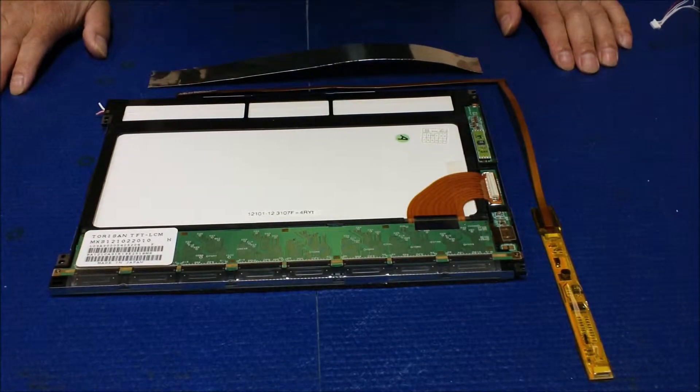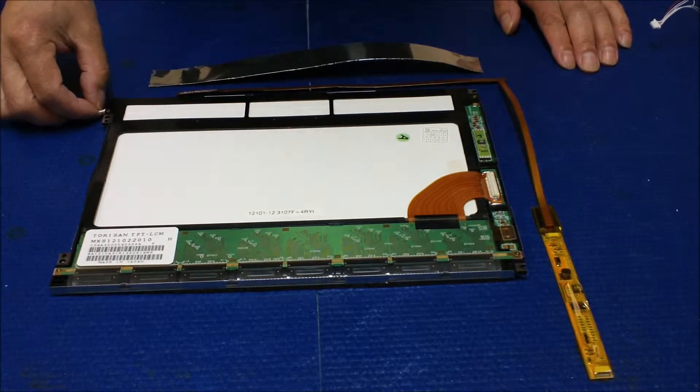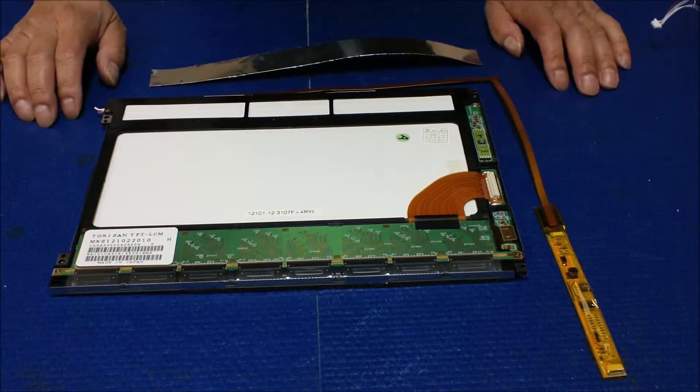Hello, in this video I would like to show you how to upgrade from a single lamp CCFL backlight lamp to our XB series LED kits for this 12.1 inch industrial display.